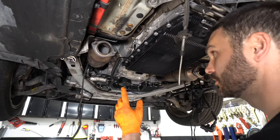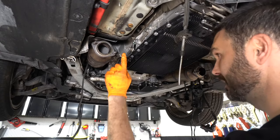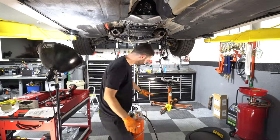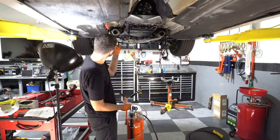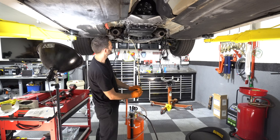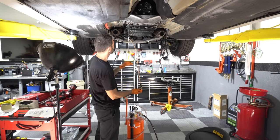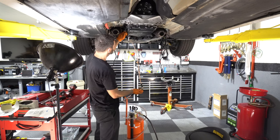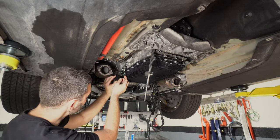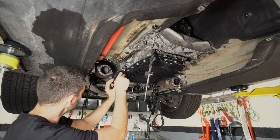Next we'll install the transmission cooler lines, but I want to suck out the transmission fluid first. I'm going to use this tool to suck all the fluid out of the lines — vacuum is created inside this tank by hooking up compressed air. I've got the new O-rings placed on the lines.